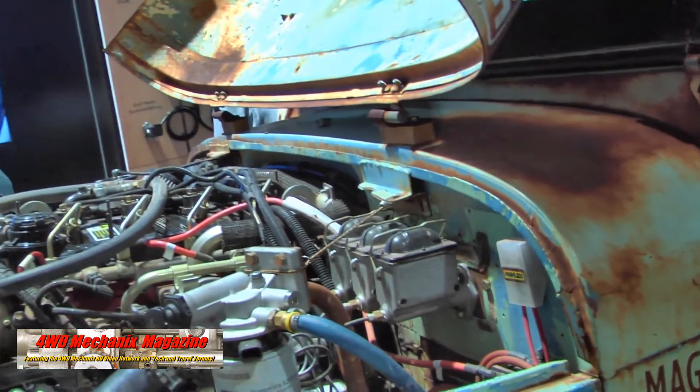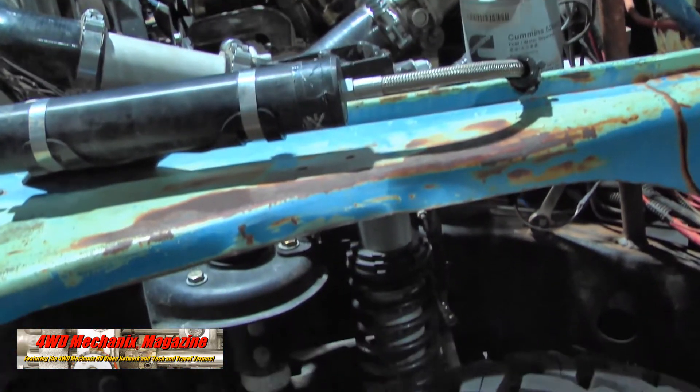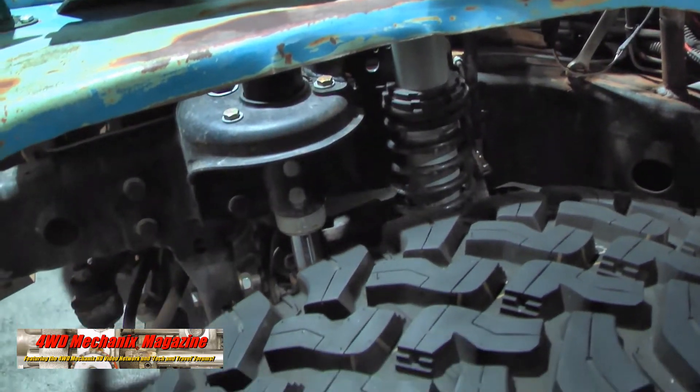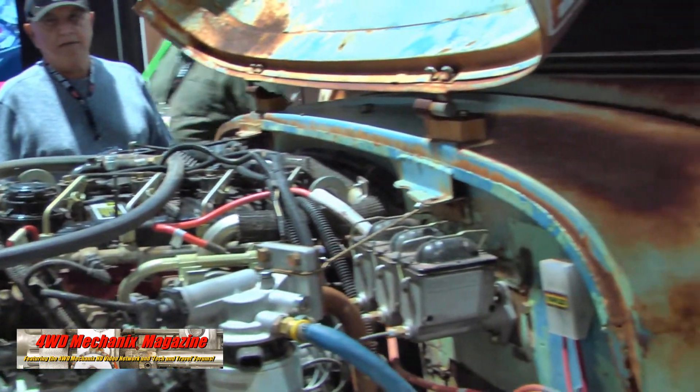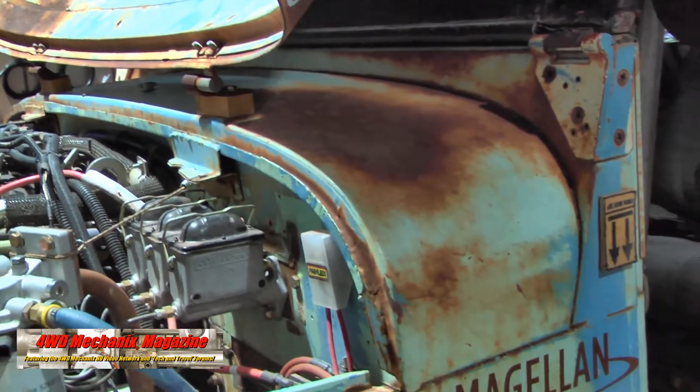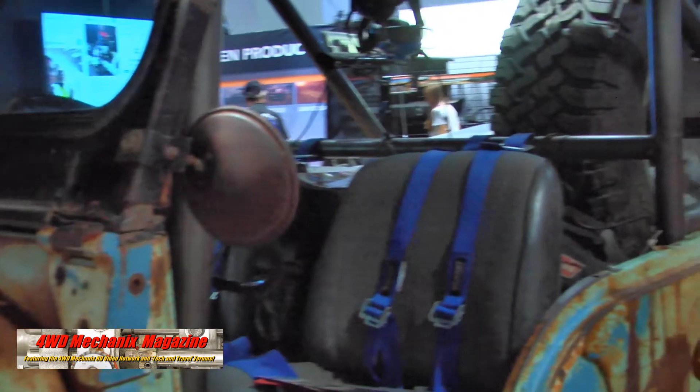It's got an SM465 Chevy transfer case, so really a unique driveline setup behind our engine. We sent them the engine and the kit, and they dropped it in and fired it up without any help from us. We went out to lay eyes on their install, and it ran with no problems. We were really excited about this one.